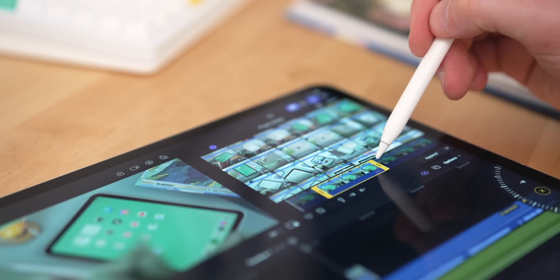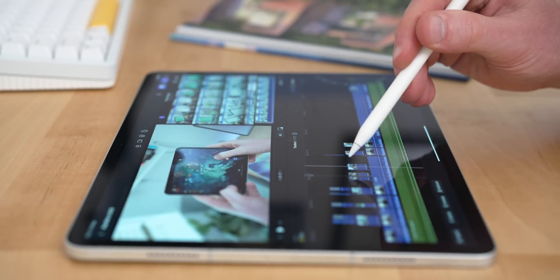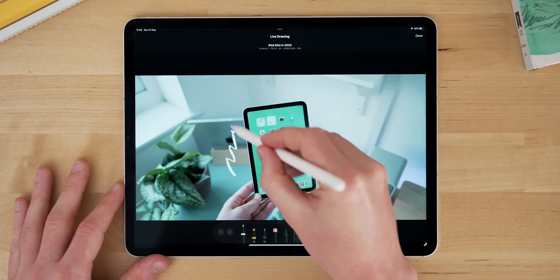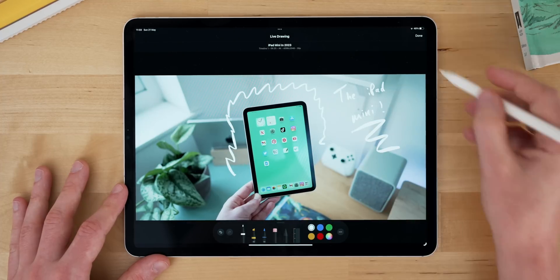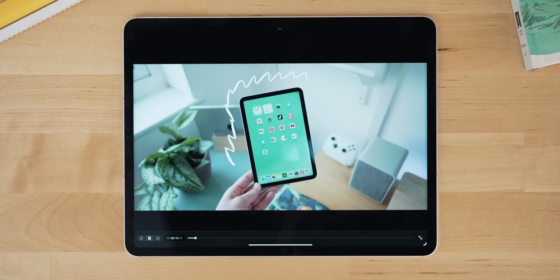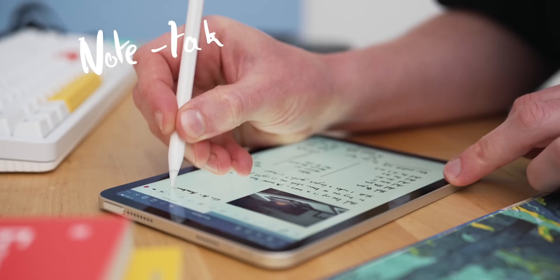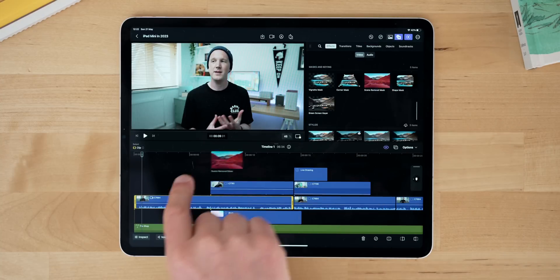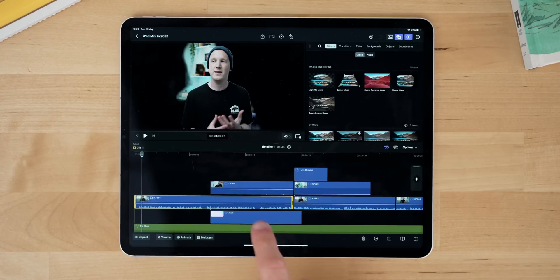You can also use the Apple Pencil for really fine control. If you've got an M2 iPad you can actually hover over your timeline to highlight things and see what they're going to do before you put your pencil on the iPad, which is really useful for scrubbing. There's also live drawing, which lets you draw over your video in real time and Final Cut will animate your drawing. You can use the pencil or your finger, and it's great for highlighting things or pointing at stuff directly in a video.